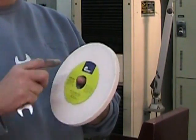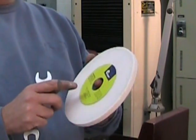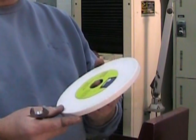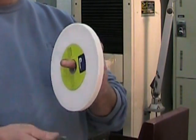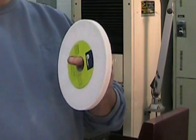Now we want to install a new wheel, and before we install it we're going to inspect it visually. We want to make sure that everything is in order — that we have a blotter on each side of the wheel, which is very important — and that there are no obvious problems with the wheel. Then we're going to ring it to verify if it's cracked.